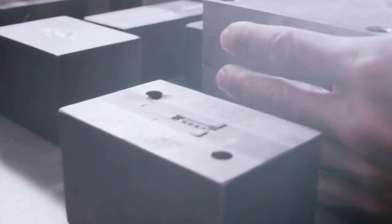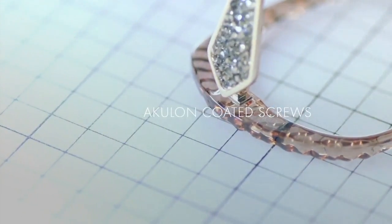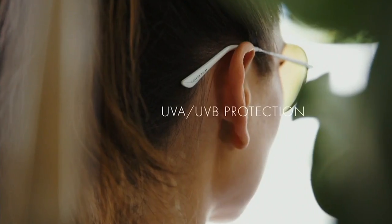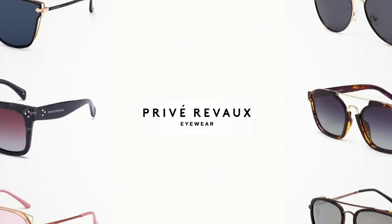We're tough on our sunglasses. We want to make sure that when I drop my sunglasses, it has a fighting chance to not get scratched. When I open and close my hinges, they don't get loose and flabby right away. Polarization — we put polarized lenses in every single pair. We didn't only do polarized; we did what's called category four polarization — the highest level of polarization.